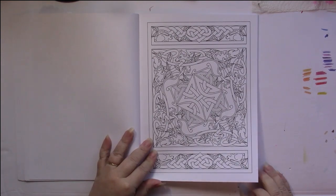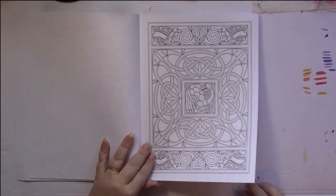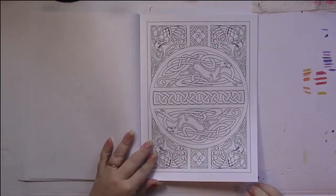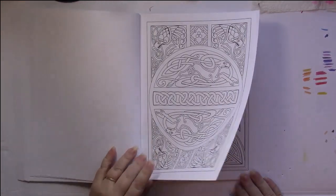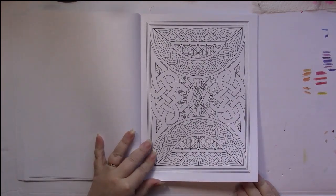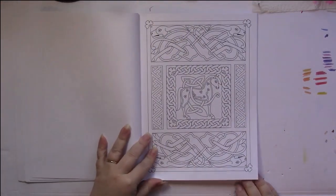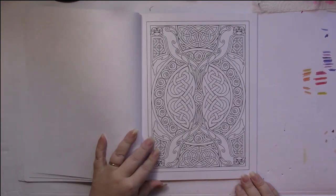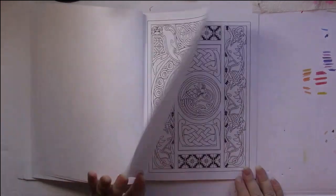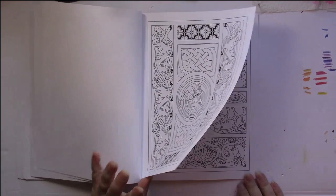They're all in similar types of frames, kind of grouped into those that are the same. Some have squares in the centers of them and some have circles in the center, but there is a wide variety of patterns and Celtic work and animals incorporated into these. Some are quite detailed, such as this one right here, and then there are a few of the simpler ones.